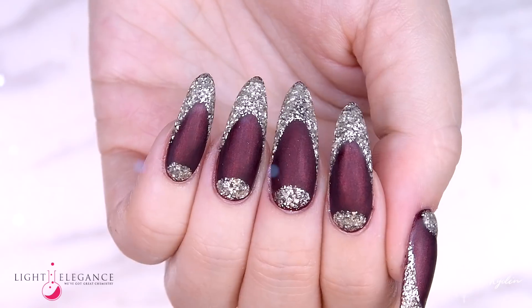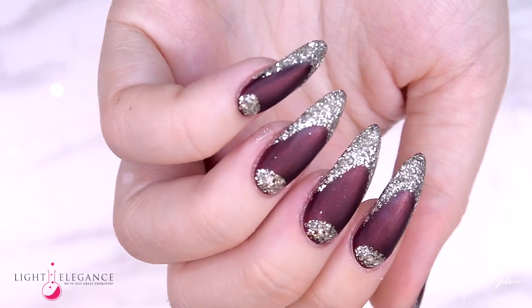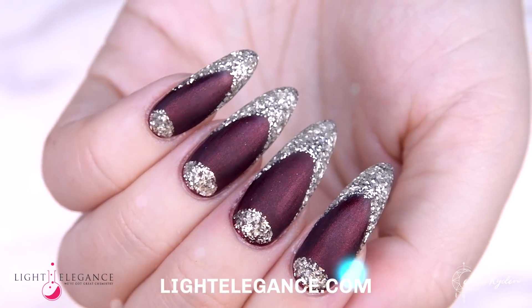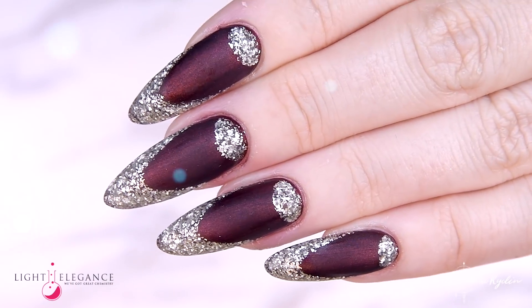That's it guys! I really hope you enjoyed this little tutorial. This collection is out now, so check out lightelegance.com for more information and to find your closest distributor. Take care and I'll see you in the next one!